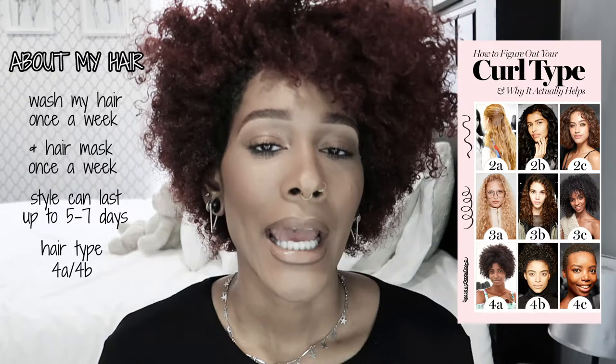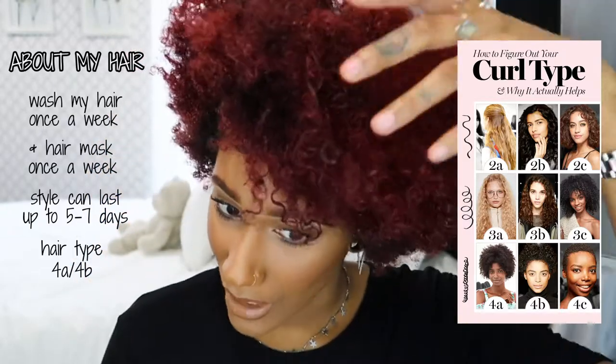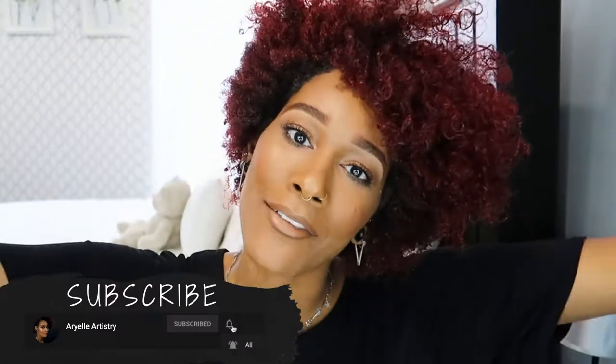Actually, I meant 4a and 4b — so I'm a mix between 4a, 4b, and 3c. It is curly, but around certain areas it's more of the 4c type, and up top it's more 4b because it's a lot more curly. Before we get into the video, please subscribe and be a part of my mermaid squad! Comment any questions down below, and let's get into this hair — I'm going to show you how I wash it and how I style it.